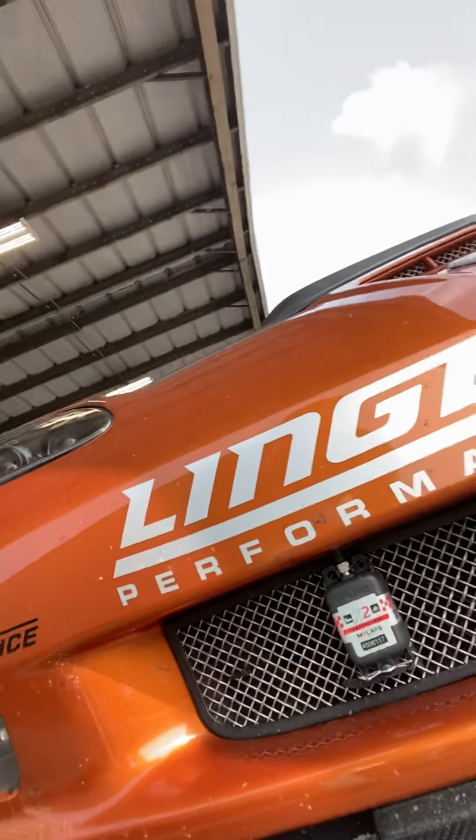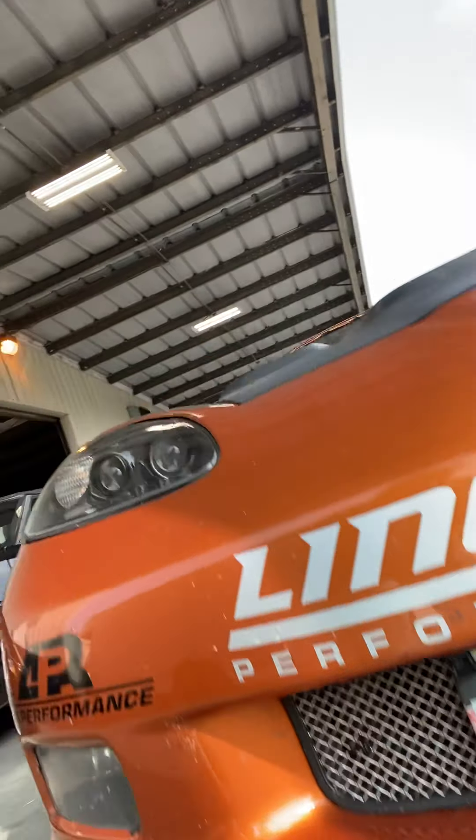I also rerouted the transponder. It was near the front of the motor area, but I moved it to the front grill area — you can see it there. It makes it a lot easier for me to get to. I won't have to jack the car up, and I'll be able to check the battery life by how many blinking lights it shows. It'll also be a lot easier to charge.